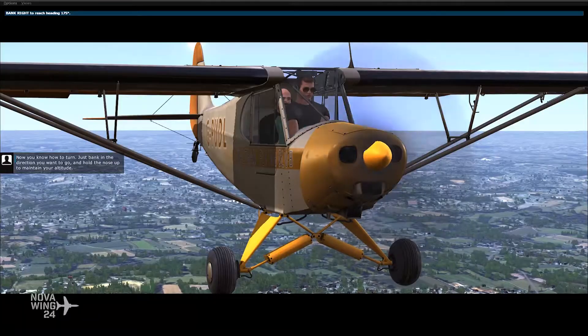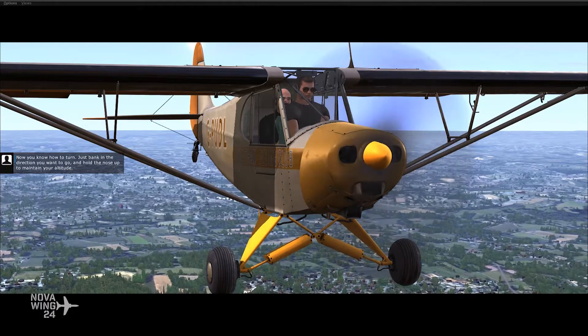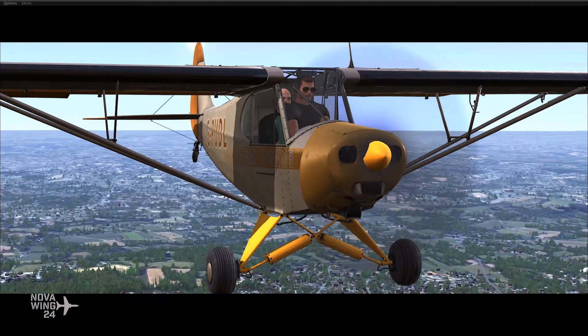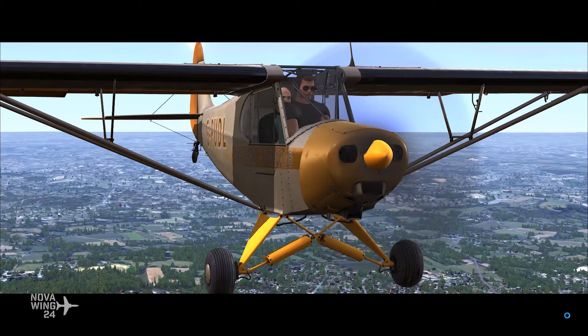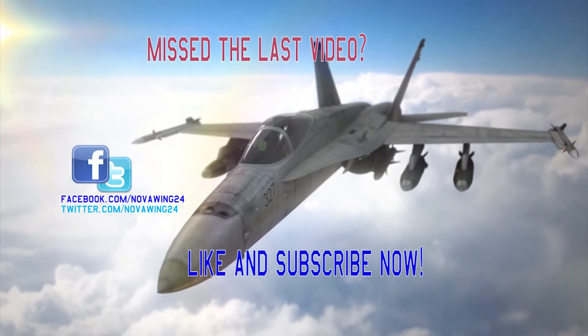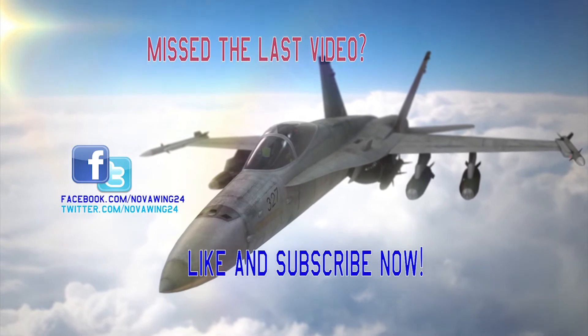Now you know how to turn. Just bank in the direction you want to go and hold the nose up to maintain your altitude.